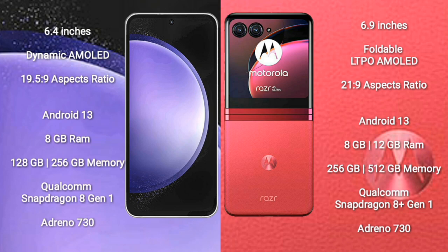Samsung Galaxy S23 FE comes with 8GB RAM and 128GB or 256GB internal storage, with a Qualcomm Snapdragon 801 processor and Adreno 730 GPU. Motorola RAZR 40 Ultra comes with 8GB or 12GB RAM and 256GB internal storage, also featuring a Qualcomm Snapdragon 801 processor and Adreno 730 GPU.